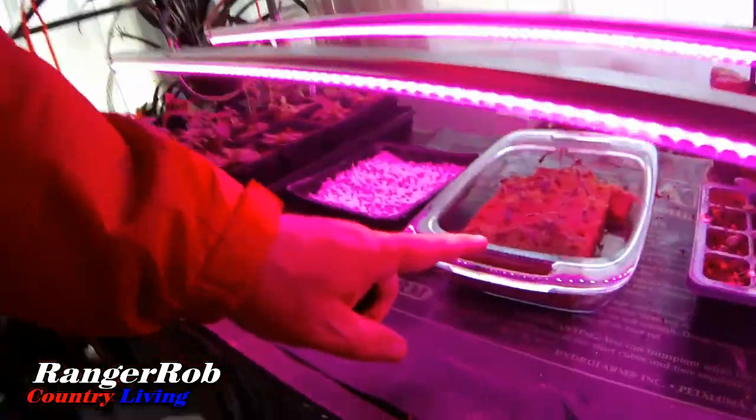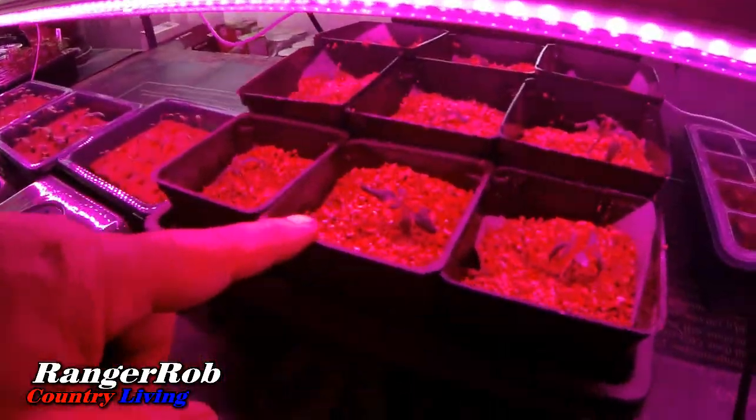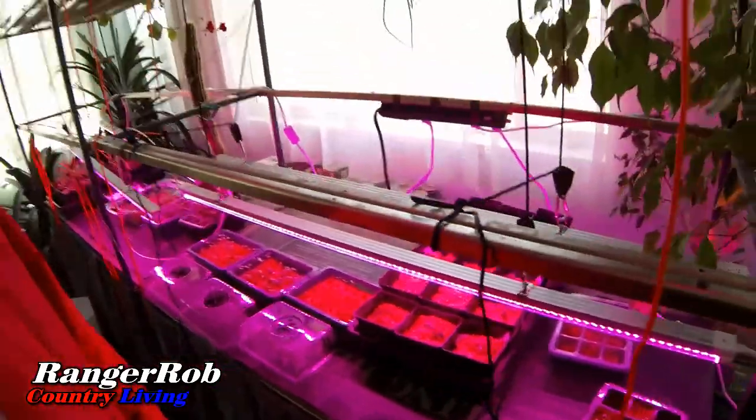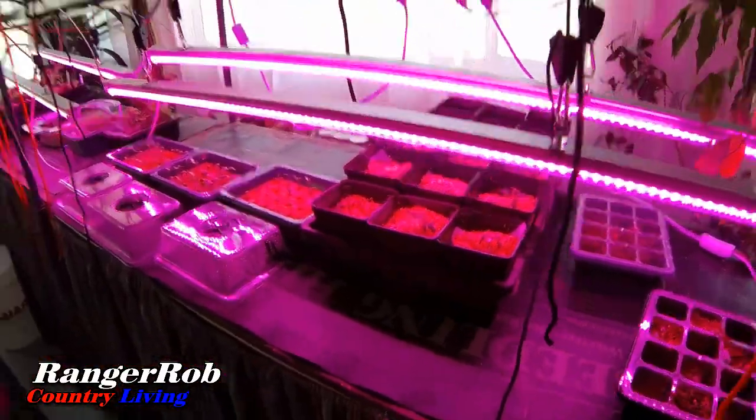Quick update on my tomatoes — these are my Jet Stars. I'm starting to see roots so I pulled a couple and put them in bigger jars with vermiculite and a very weak nutrient solution. I'm not sure if it's too soon but I need the space to see how they do — kind of an experiment. The Jet Stars have been moved to bigger pots with a very light nutrient base. Vermiculite holds moisture really well, so we'll see how that goes.